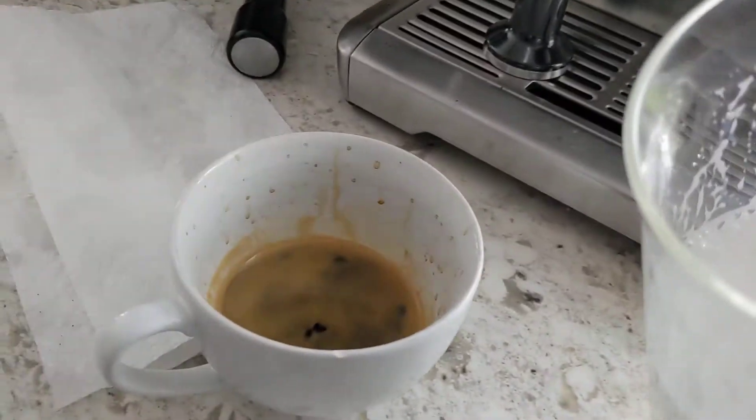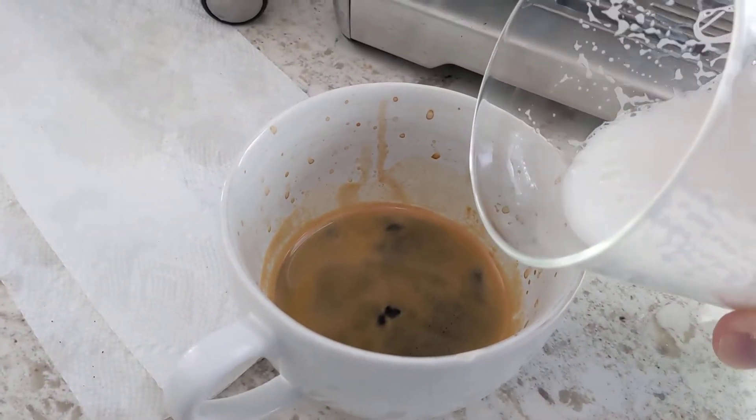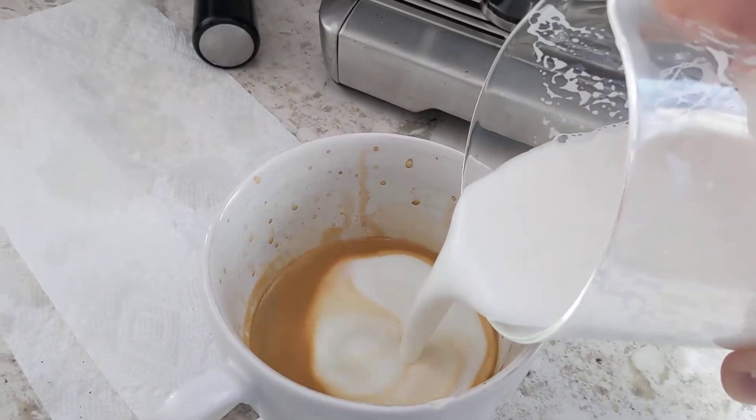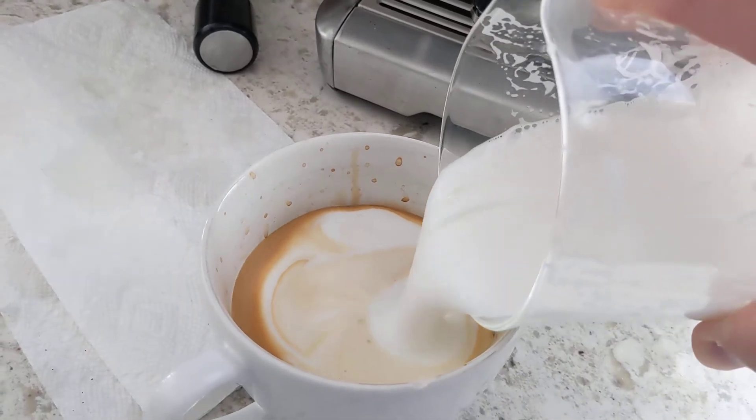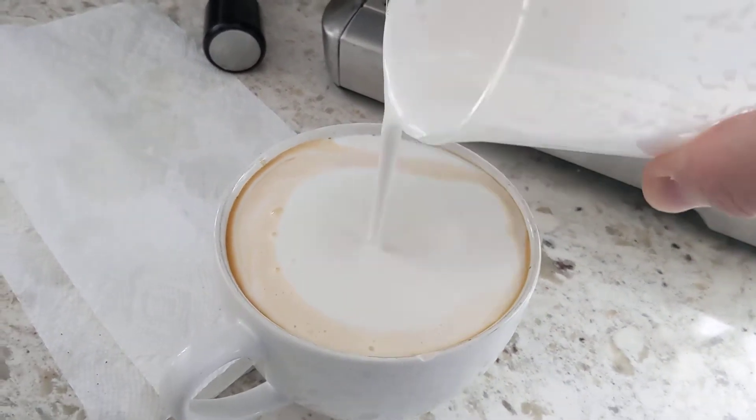So what we're going to do now is just pour that into the cup where I made an espresso — a double shot espresso, fairly standard. You can see how thick the foam is, and as you pour it, it's almost exclusively foam at this point and almost no milk.